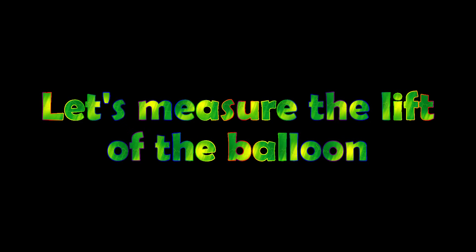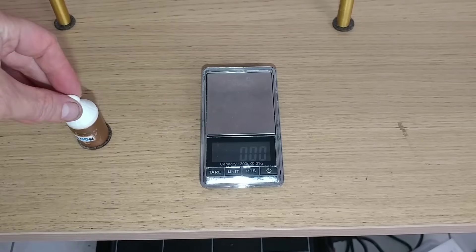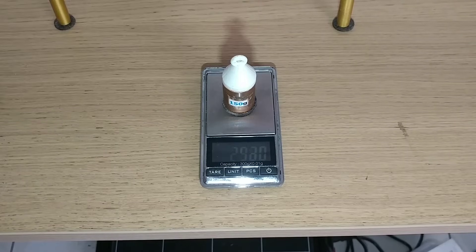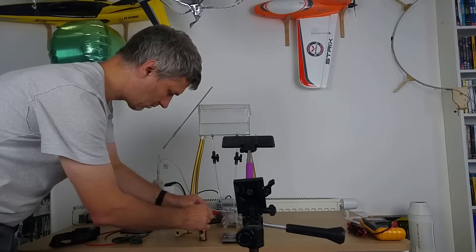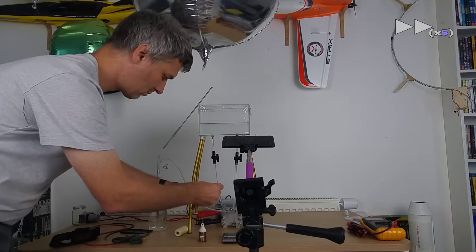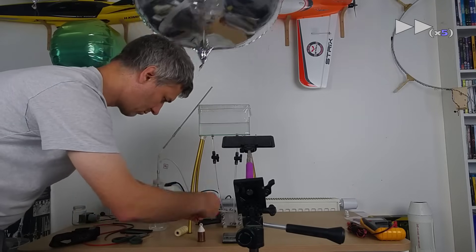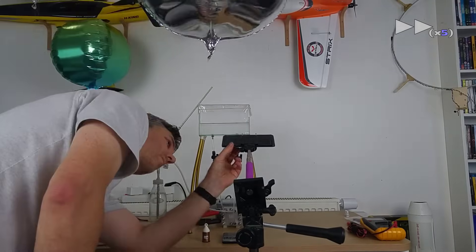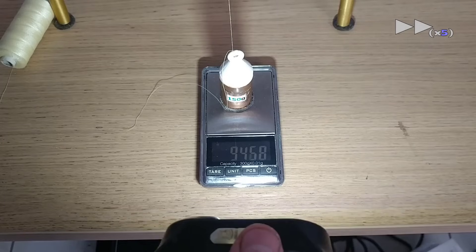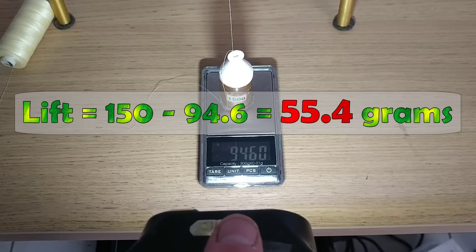Now let's measure the lift of the balloon. For this purpose we will use a 150 gram weight, then we attach the balloon to the 150 gram weight and weigh the whole thing. The mass is now 94.6 grams; we deduce that the lift is 55.4 grams.